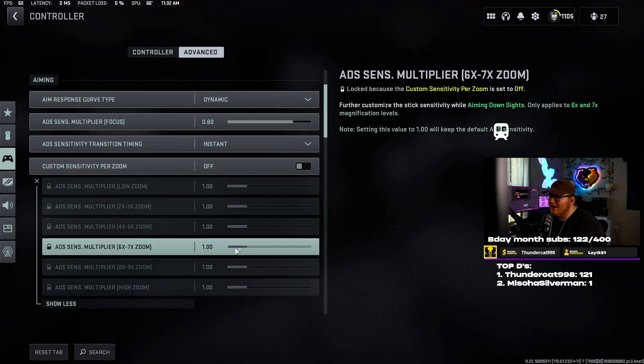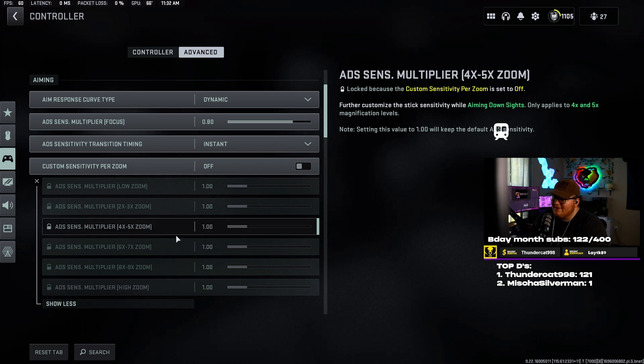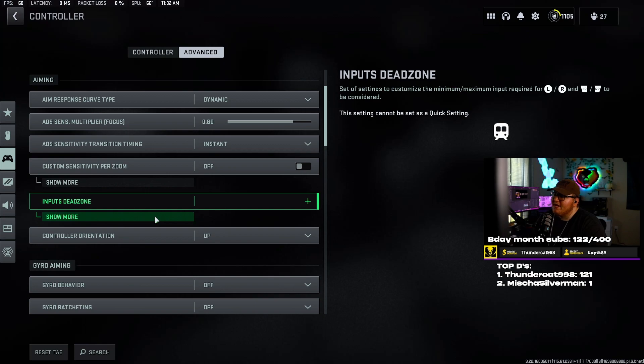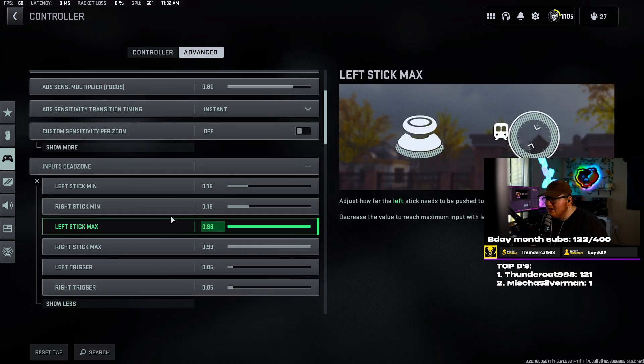Custom sensitivity per zoom — a lot of people mess with this. You can if you want to. I don't really use a lot of higher zoom scopes except on sniper rifles, and I've already gotten used to my sensitivity as it is. If you want to mess with this, feel free. I have it on off and leave everything on default.